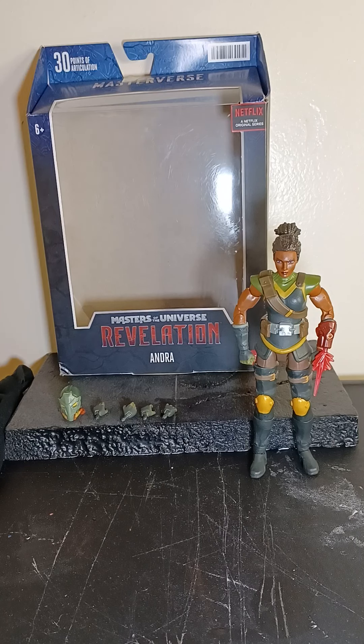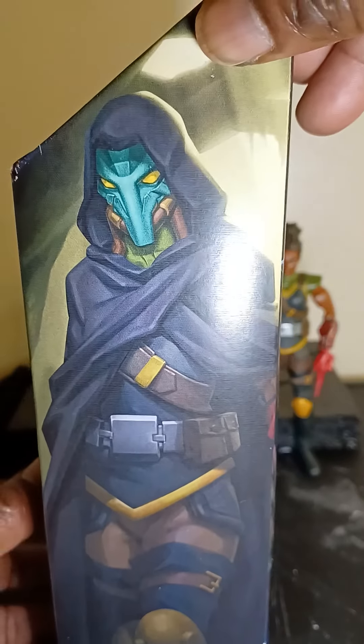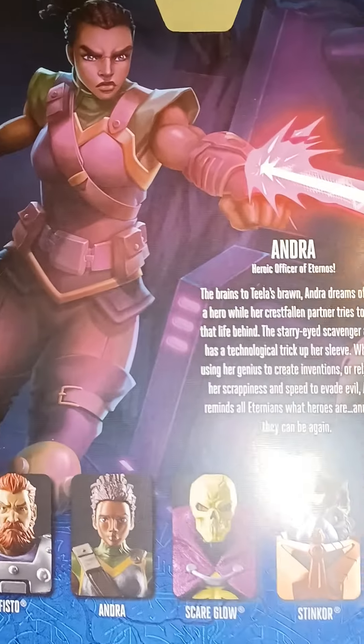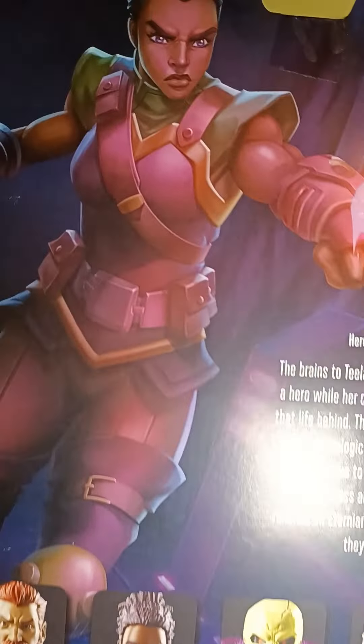Today we got Mattel's Masters of the Universe Revelation Andra from the Netflix cartoon. She's over there chilling. Let me get a picture of the box — that's fire, nice big art on there. You can pause it and read it; nice artwork.